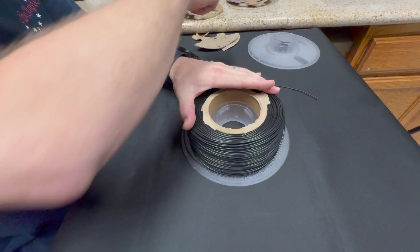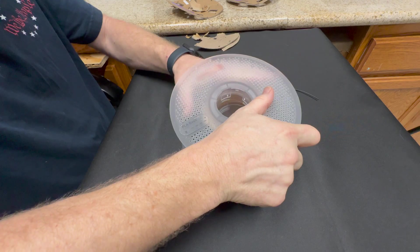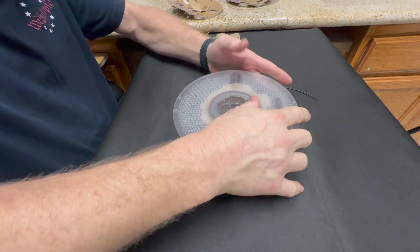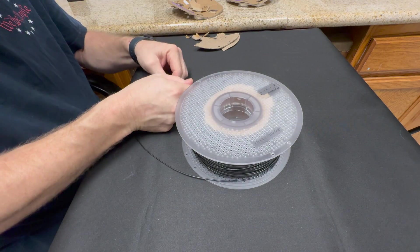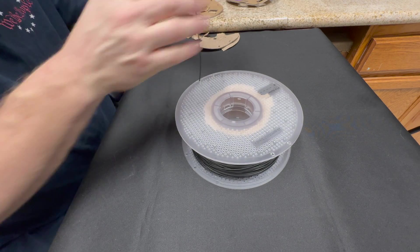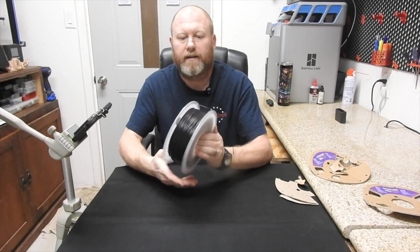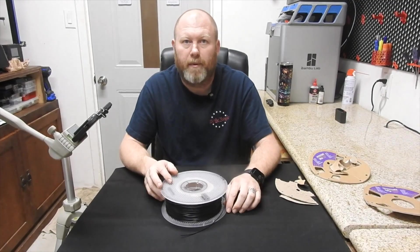A little bit of this cardboard isn't going to kill anything. Take your other side, stick it in there — click. Take your end, refeed it through so it's on, and that's literally it. Real simple, real quick — hope it helps everybody out.